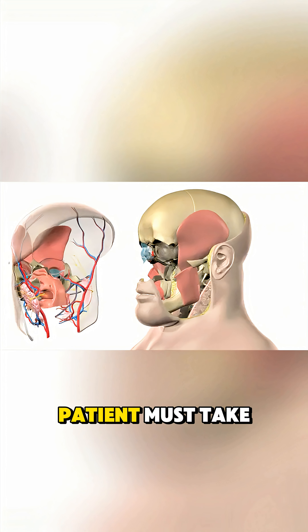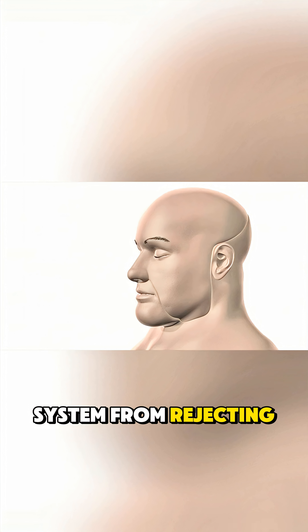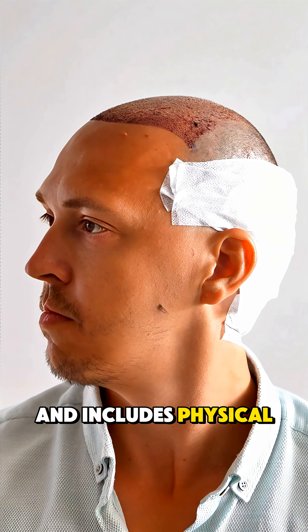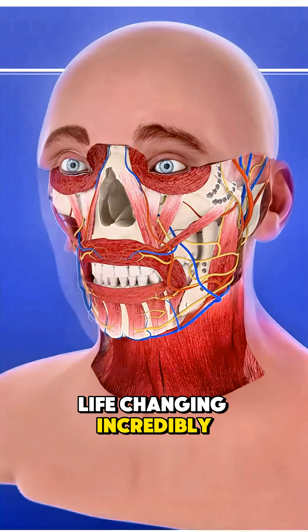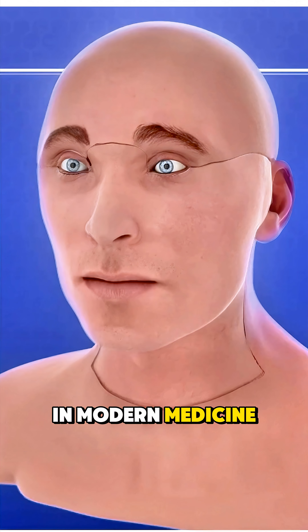After surgery, the patient must take strong medications to prevent their immune system from rejecting the new tissue. Recovery is long and includes physical therapy to regain movement and feeling. And that's how face transplants are done — life-changing, incredibly detailed, and still one of the most advanced surgeries in modern medicine.